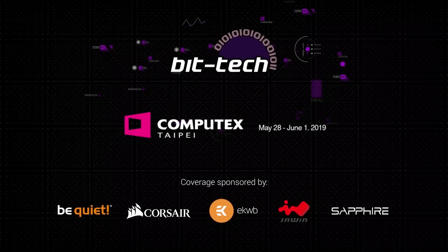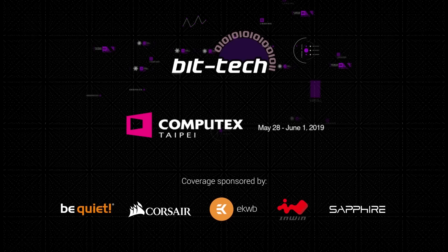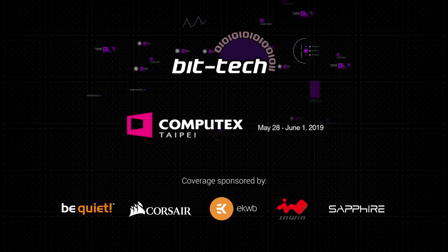A massive thanks goes out to BeQuiet, Corsair, Eco Waterblocks, InWin, and Sapphire for sponsoring our coverage at Computex 2019.